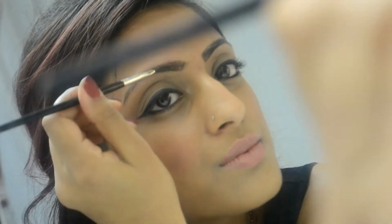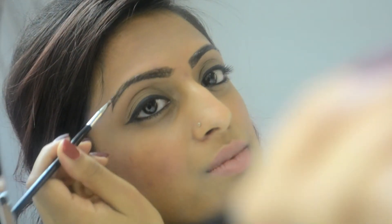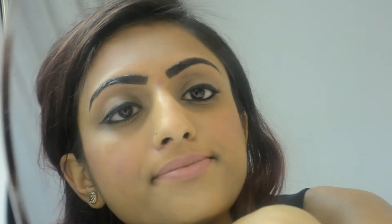Leave your tint on according to the instructions. I'm leaving mine for about five minutes because I don't want it too dark — some people leave it on longer for a darker look, but I want to keep it a little more soft. Here is my before and after — you can see it does make a difference. That's the end of my eyebrow routine video; it was actually quite simple to do.